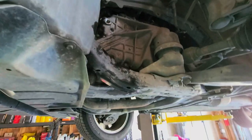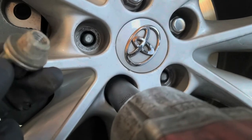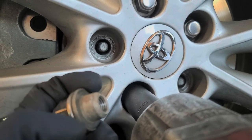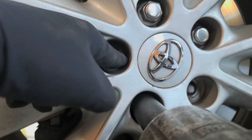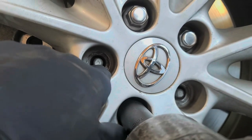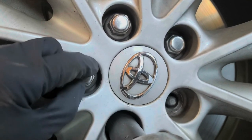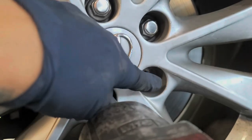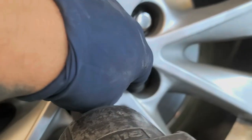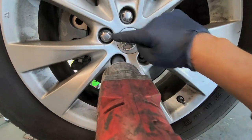Clean up your area and go ahead and close up everything. Again, 36 foot-pounds for the fill plug and 30 foot-pounds to tighten the drain plug down. One thing to note: as you're putting on the lug nuts, this piece right here — if you don't have the wheel centered, it could actually bottom out on the rim instead of going through it. Then tighten down in a star pattern: 1, 2, 3, 4, and then 5 right over there.